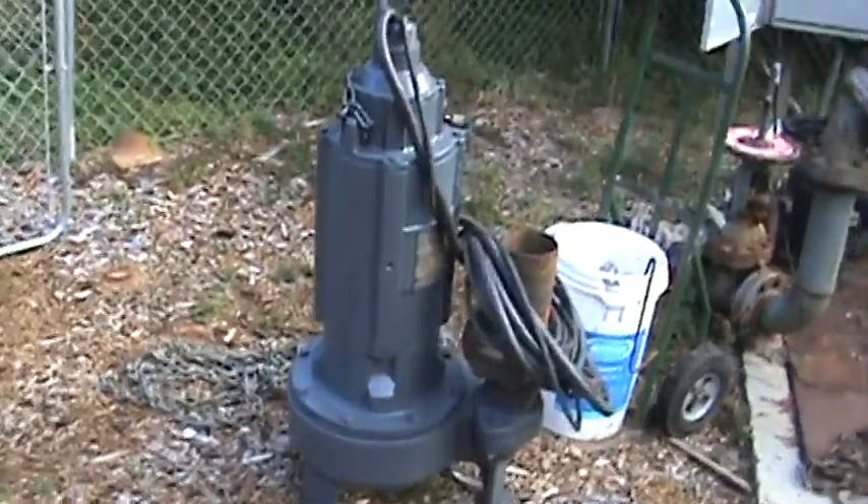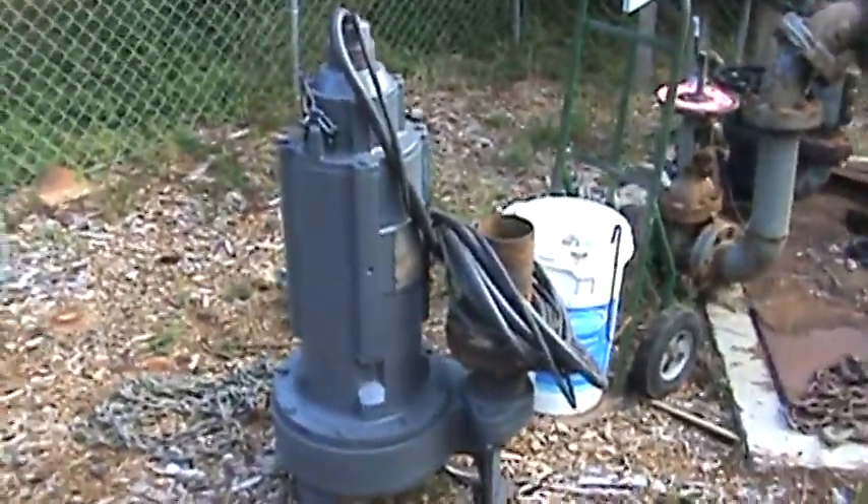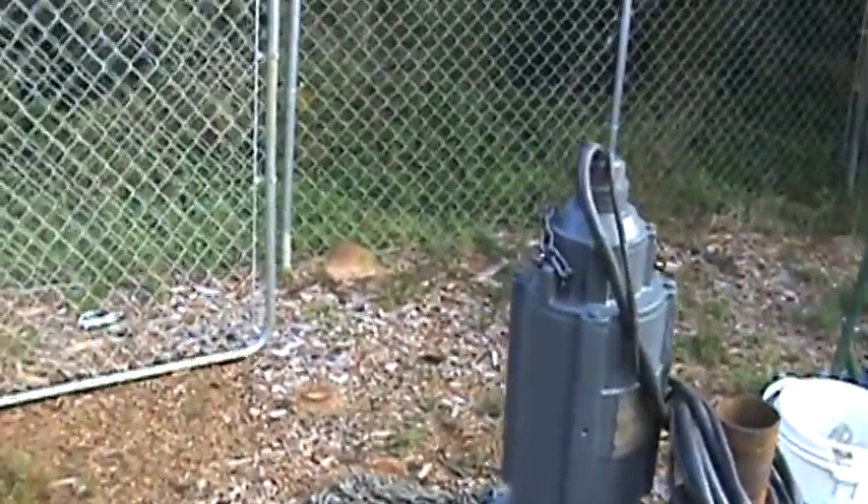Anyway, that's an update for my 15 horse Wemco pump. Y'all take care, bye bye.